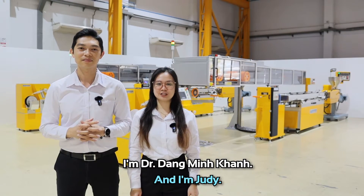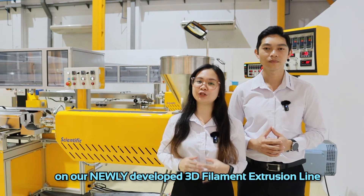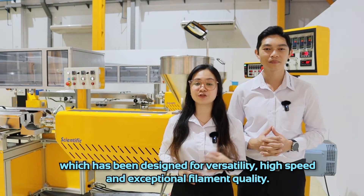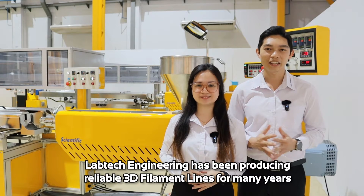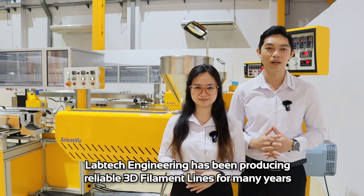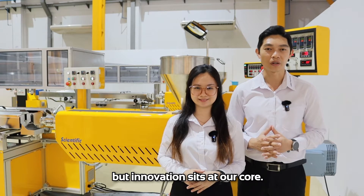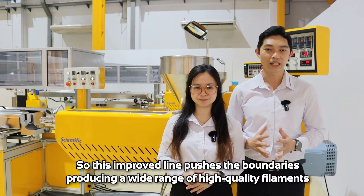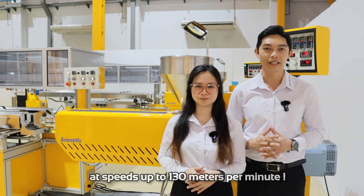I'm Dr. Dang Munchan and I'm Judy. Welcome to LabTech Engineering. We will show you a glimpse of our latest developments on our newly developed 3D filament extrusion line, which has been designed for versatility, high speed, and exceptional filament quality. LabTech Engineering has been producing reliable filament lines for many years, and this improved line pushes forward by producing a wide range of high quality filament at a speed of up to 130 meters per minute.